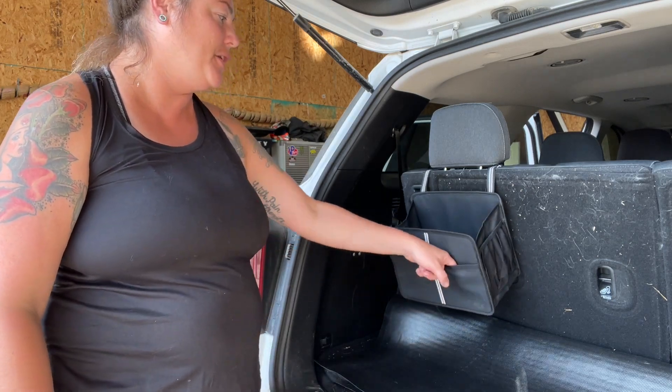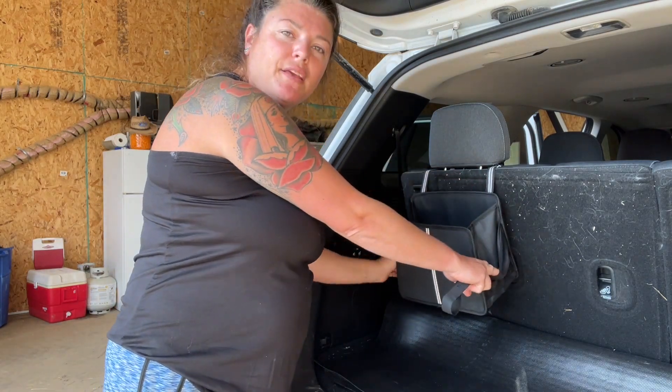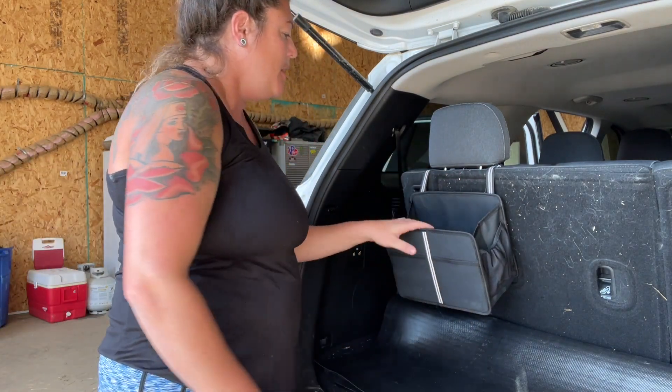There are two little small pockets on the front and side pockets on the side, so if you have any kind of spray or different things you want to use for your car, you can use those too. This is a really great product and I totally recommend it.